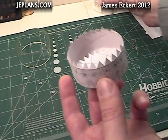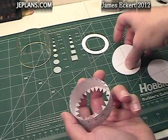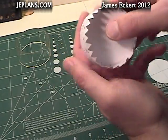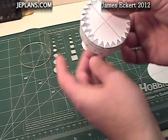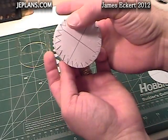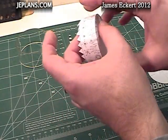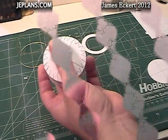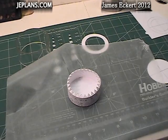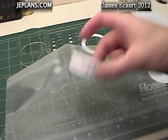Go ahead and put a dab of glue on each tab. Let me get it set in there. Once you get it set, put it on your wax paper and let it set up a little bit before continuing. Put it on the paper, make sure the tabs are set good, and put a little weight on top of it — a piece of scrap wood. Once that's set a few minutes, then move on to the next step.